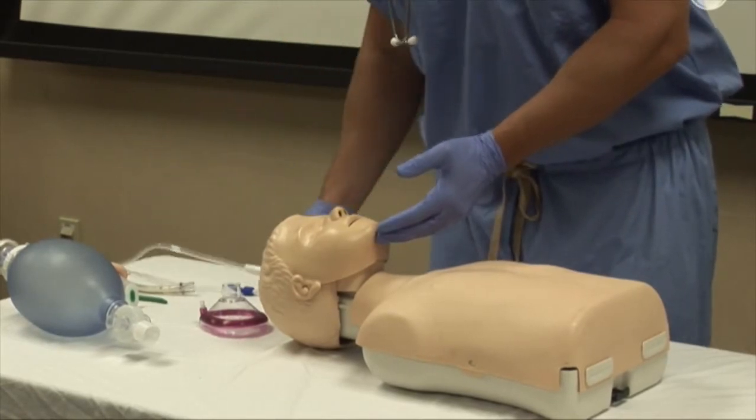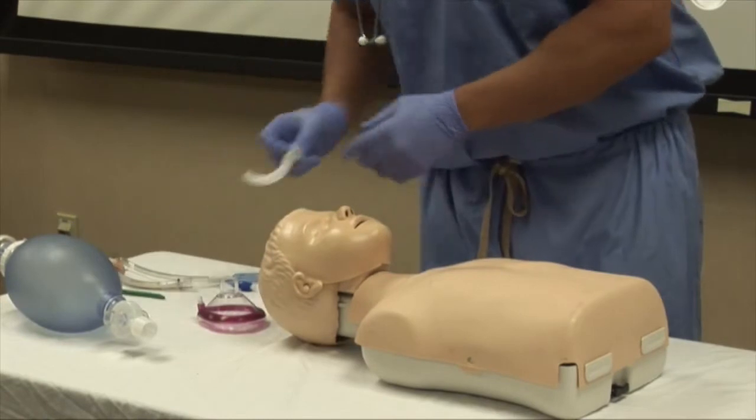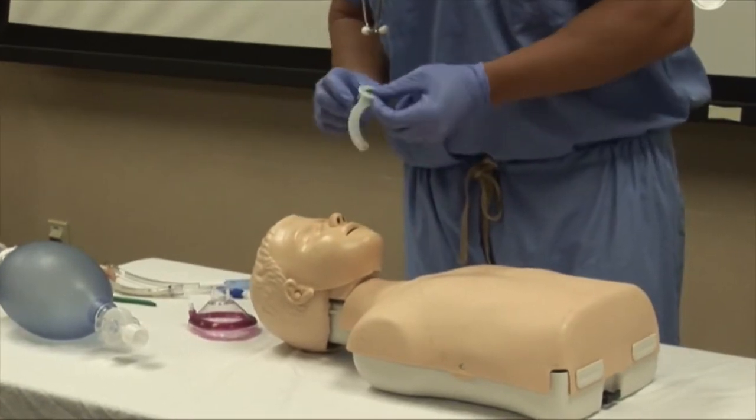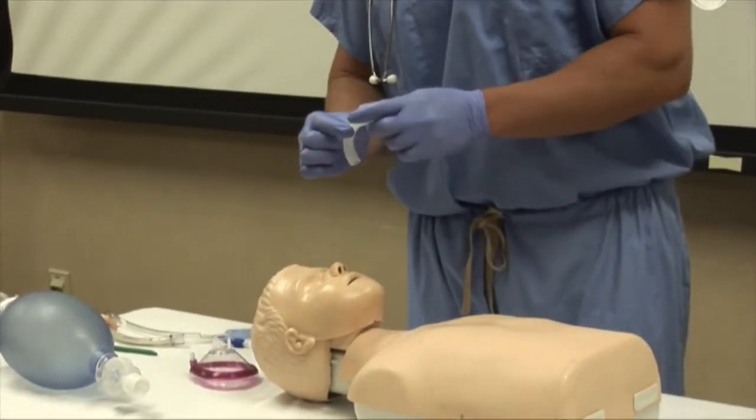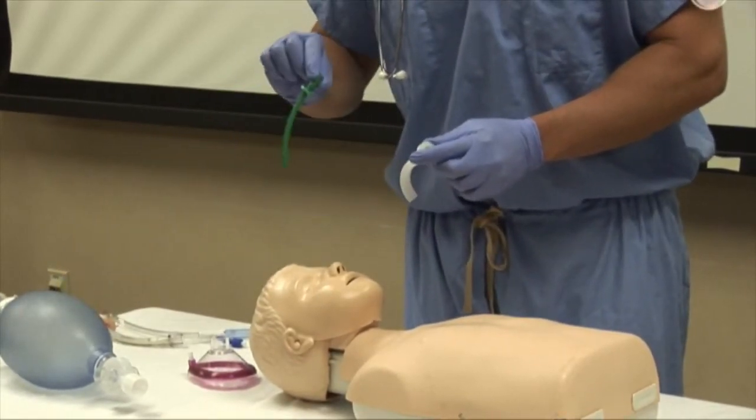Now that the airway is open and clear, consider a couple airway adjuncts to maintain patency. There are two main types including the oropharyngeal airway for unconscious patients and the nasopharyngeal airway for conscious patients.